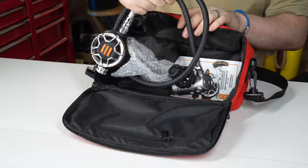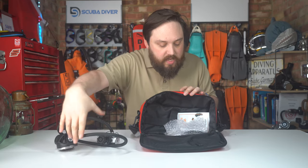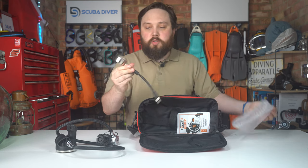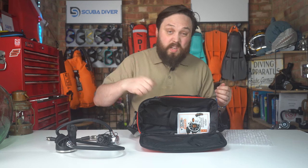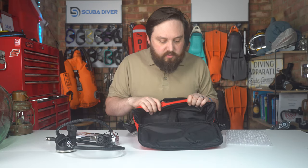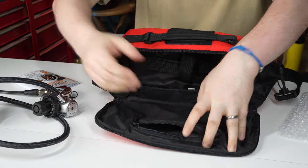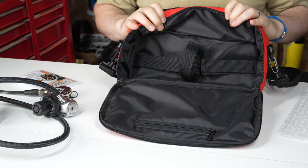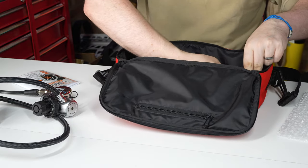Inside you get the regulators themselves, and in the bubble wrap this is your submersible pressure gauge fitted to the hose but it's a separate item — it won't take much to fit that, just an allen key and a spanner — and the regulator manual. In the lid you get a zippered pouch for your port plugs or other small bits, spare tools, and some velcro straps so that you can keep your regulator neatly organized.